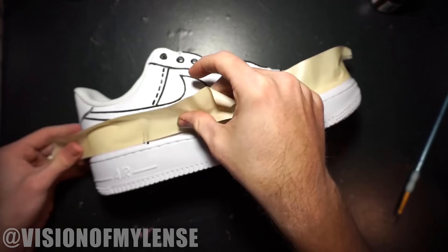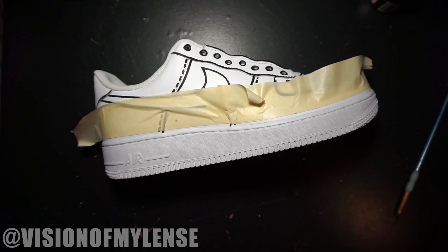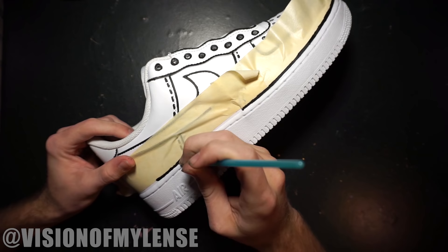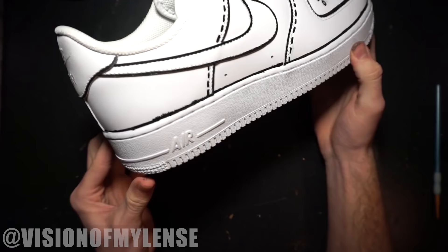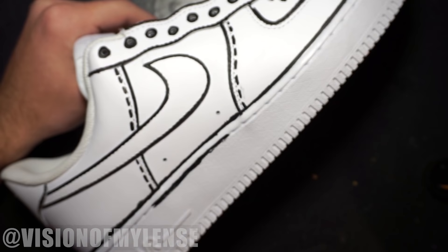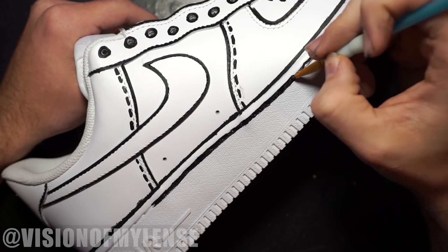Now it's time to do a line around the base of the shoe. I wanted a nice consistent line so I used tape. You can easily do this without it, but I wanted to make sure it came out as even as possible. Usually it's not recommended to paint on the rubber part of the shoe, but making another line over the stitching adds a ton to the look of this custom. Just know that if you scuff your shoes, the paint will probably come off in that area.